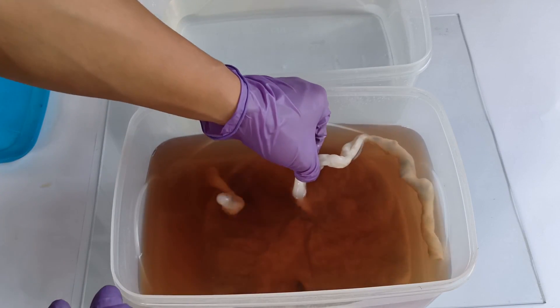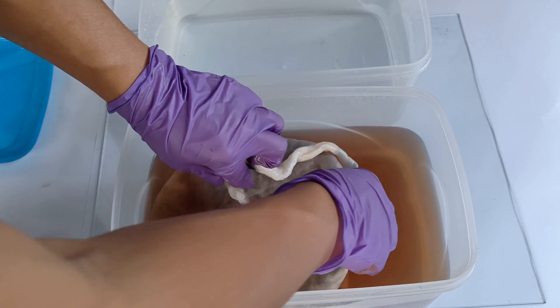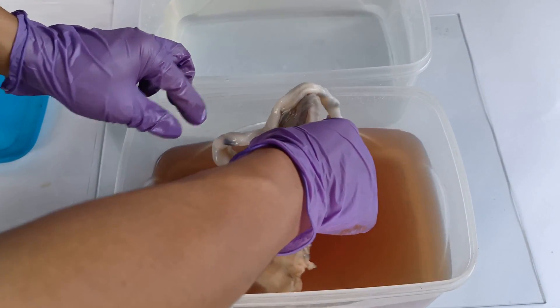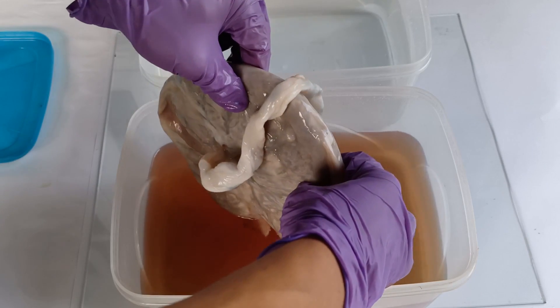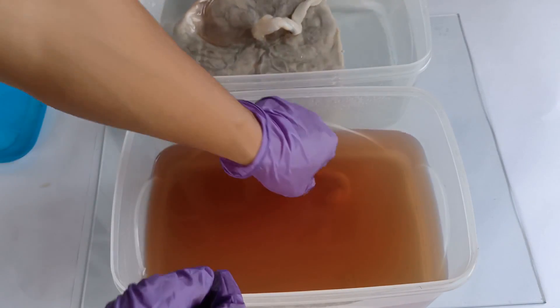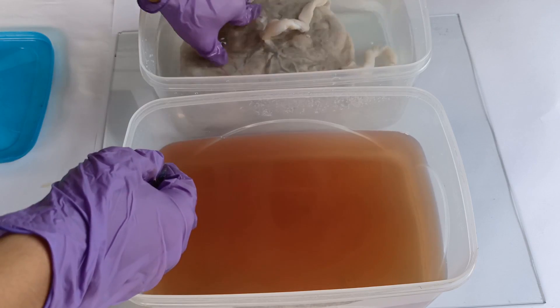At the end of the week-long fixation process, remove the placenta from the formalin fixative and give it a brief rinse in clean tap water for a minute or so. This will further get rid of residual blood-tainted fixative from the surface of the placenta. If the placenta is to be preserved in formalin, follow this brief rinsing step and proceed to the next step, which is final preservation and display.